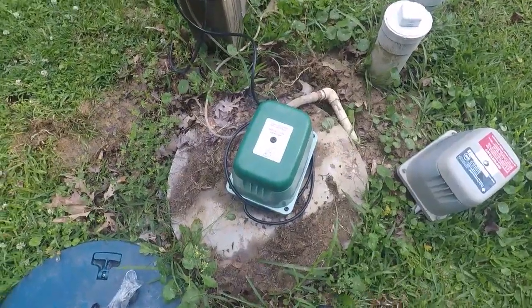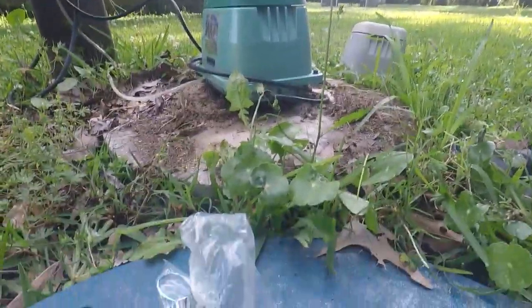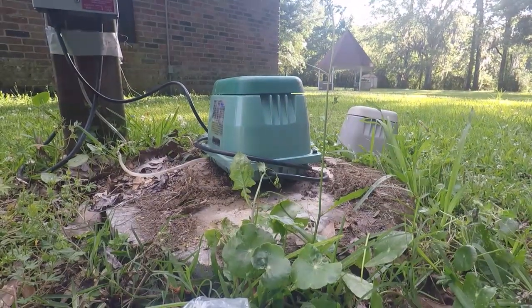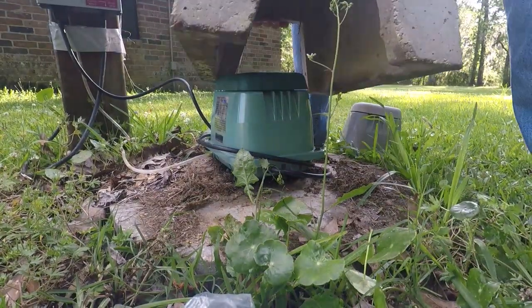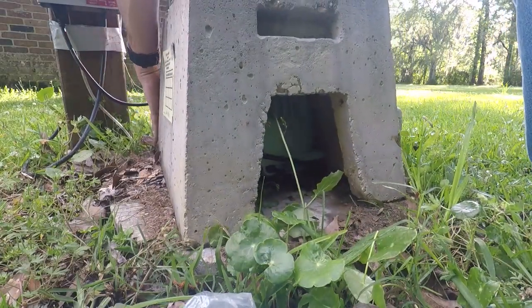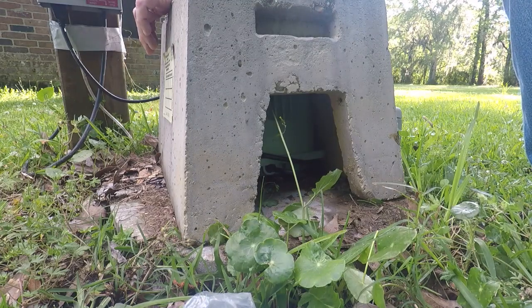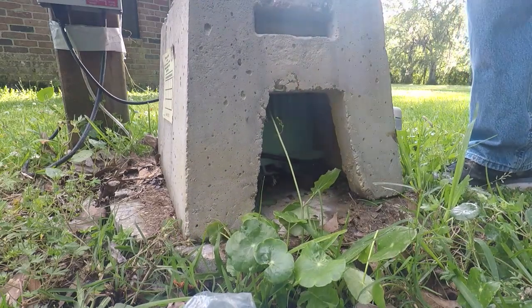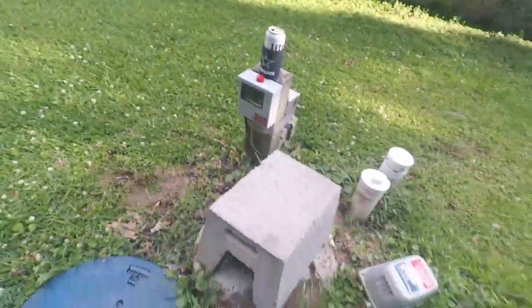That's as quick as that was. I'm going to set the cover back on it to keep it out of the weather a little bit, and that's all there is to it.